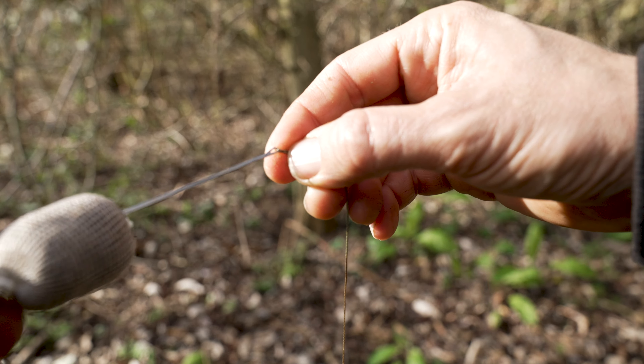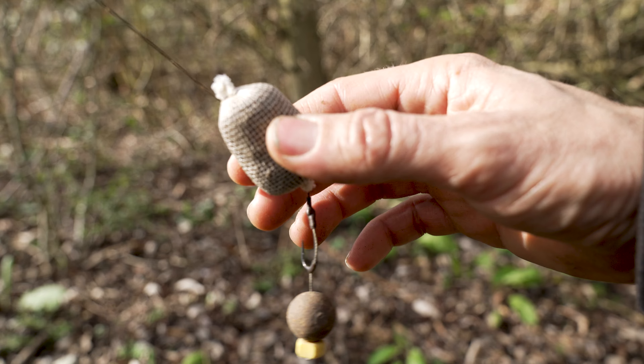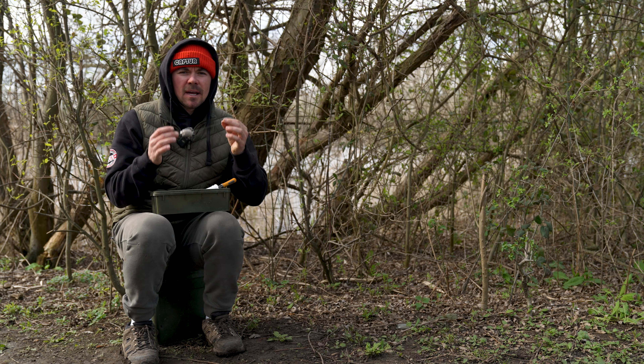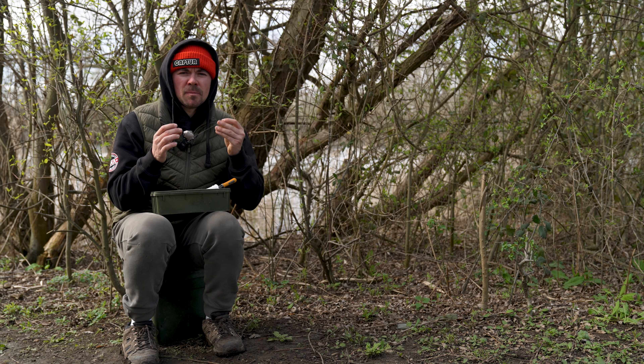Take your preferred rig — I'm using a blowback rig for this setup. Slide the PVA stick down the length of the rig and pull your hook point into the bottom of the stick. And there you have it: the finished article and a simple way to use the Insect Mill within your fishing, which will hopefully get you a few more bites.